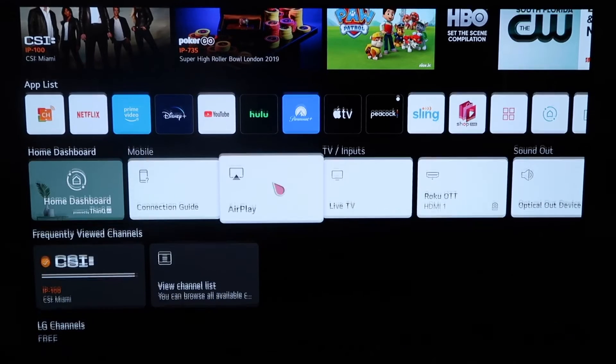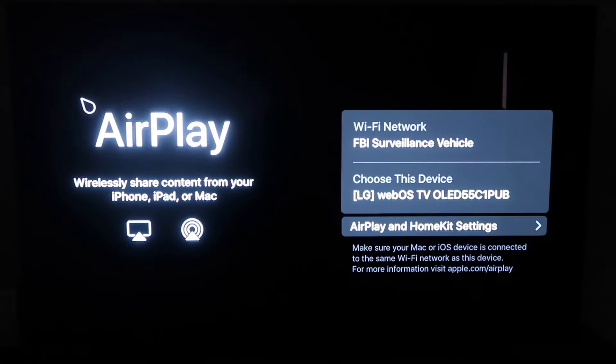What you'll do is simply click on AirPlay. You'll get to this screen right here, and one thing you want to make sure of is that your Wi-Fi — here's my Wi-Fi, FBI surveillance vehicle — but you want to make sure that your Wi-Fi on your TV and your iPhone are on the same Wi-Fi.